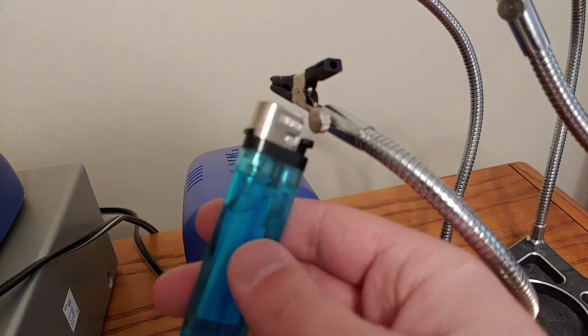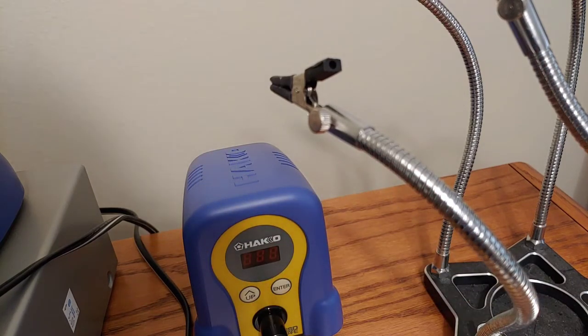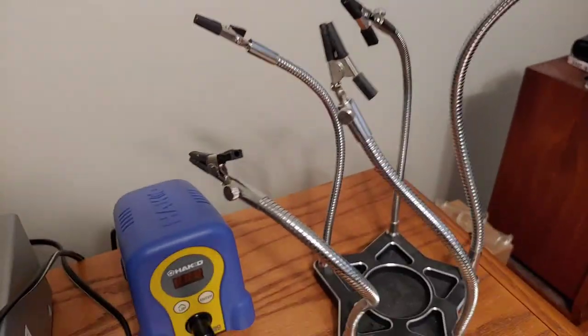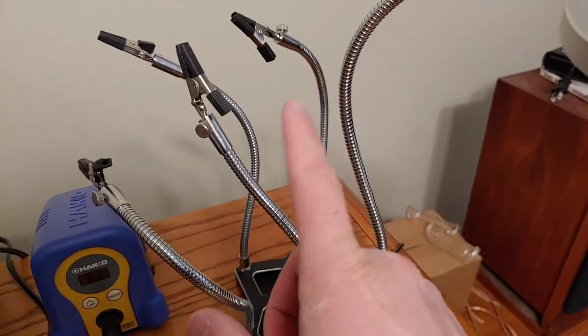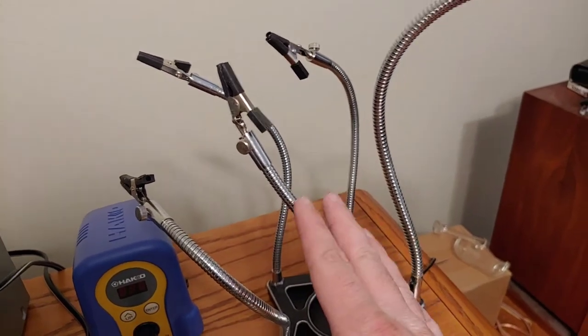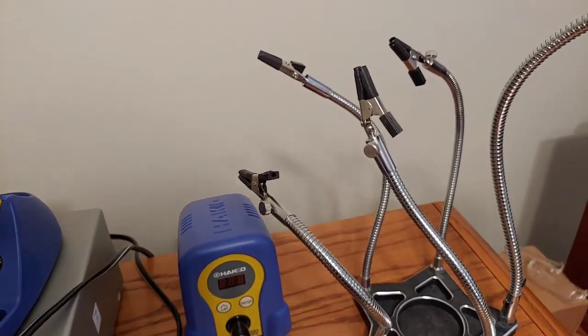And then I have a lighter for when we do the heat shrink tubing. Oh, and then there's this helping hand - we'll put the cords on here. These are super helpful. I'll leave a link for these things in the description too. And then the most important thing - safety first - glasses.